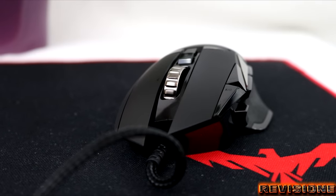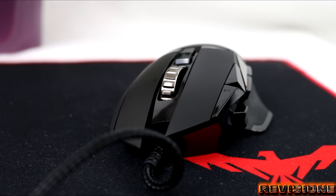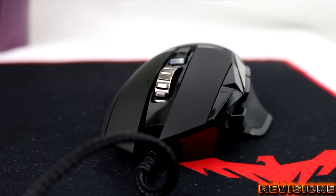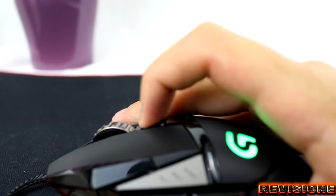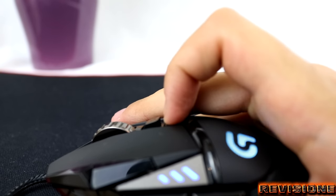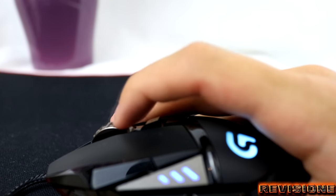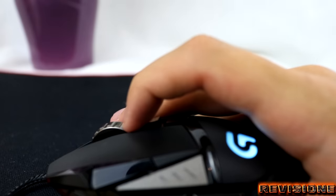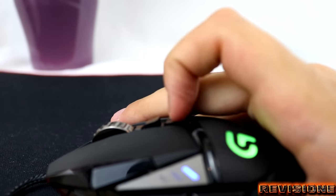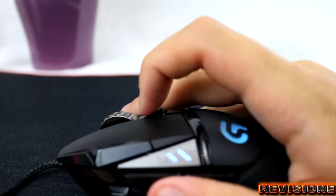The G-Series logo shows the only LED portions of the mouse. It's limited to two effects: breathing, a pulse-like effect through one color, and color cycle, which goes through the entire color spectrum. Don't worry about running out of colors — the Logitech G502 has an RGB customizable lighting feature which gives you access to over 16.8 million colors, making it easier to match your environment and mood.